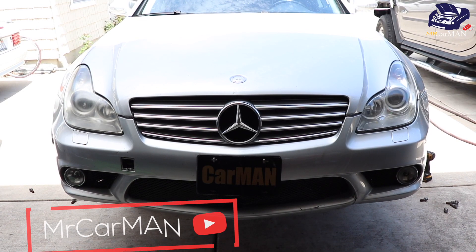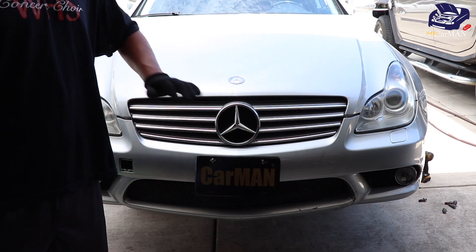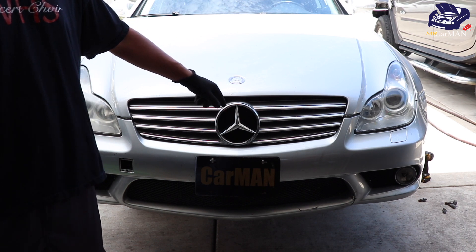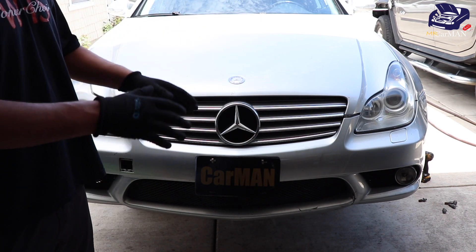Hello and welcome everyone. Mr. Car Man here, and today I'm going to be sharing with you my Mercedes-Benz CLS W219 and how you can easily remove or replace your grille. If you're looking to upgrade your grille to the single fin or a black grille, I will have links to them down below in my description box.